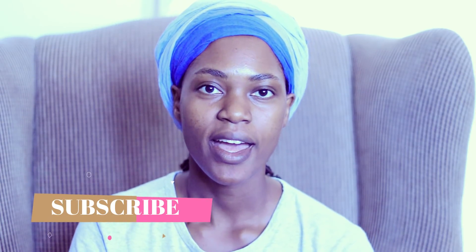Hey guys, I'm Pearl. Welcome to my channel. If you're new, thanks for stopping by and don't forget to subscribe. This video is basically to give you guys a few tips on how to make protective styles work for you.